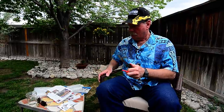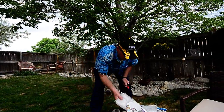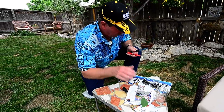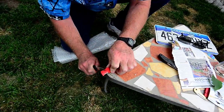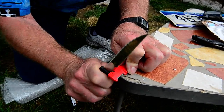I'm going to put it on the table here and actually back up the sharpener with the table and see if we can't move a little metal a little faster. Much more solid.